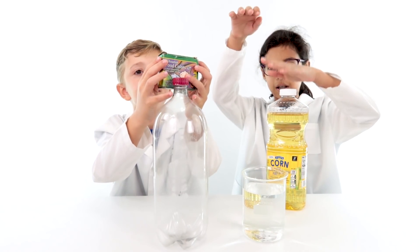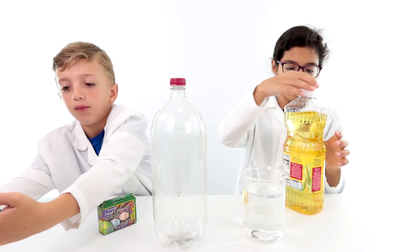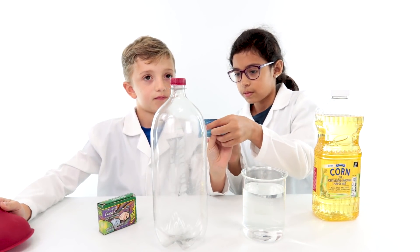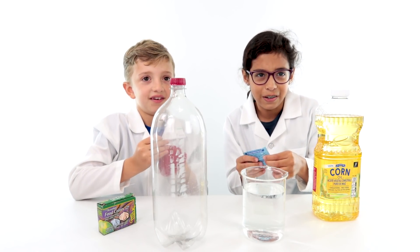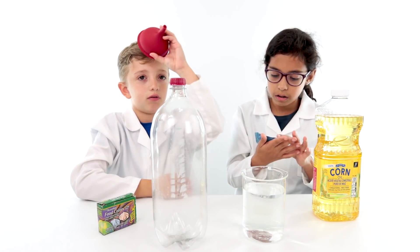You know what this is? Food coloring. And what are these? I forgot. They're little tablets — Alka-Seltzer tablets, I don't know how to say it. And this is a funnel.